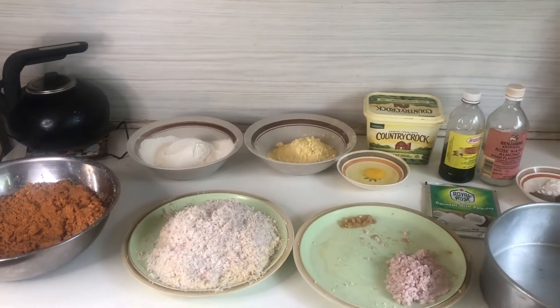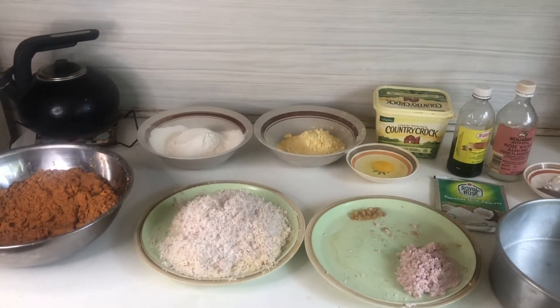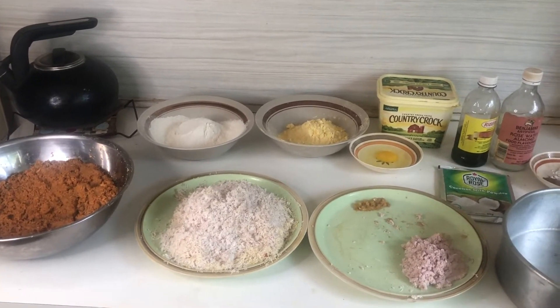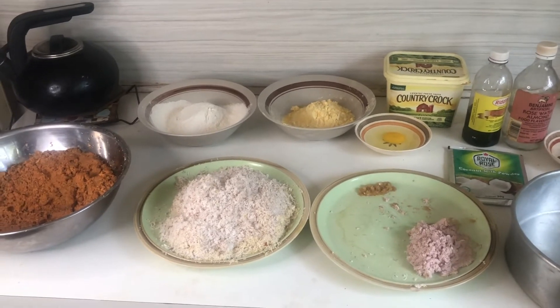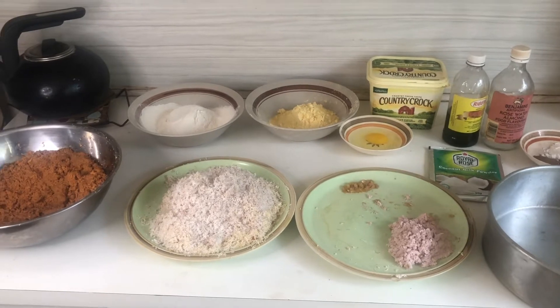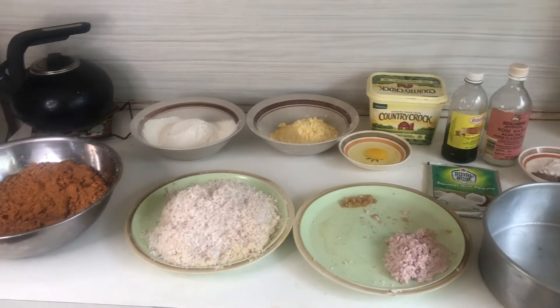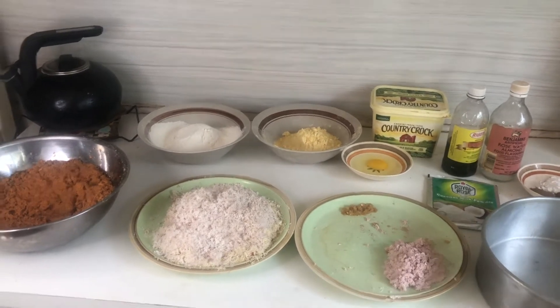Good day my suburban family, how are you? How is it in your neighborhood today? Hopefully it's blessed. So today mommy is making a little pudding — a little sweet potato pudding. So just sit back, relax, and enjoy this video.